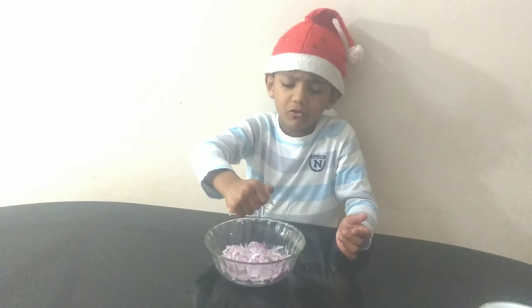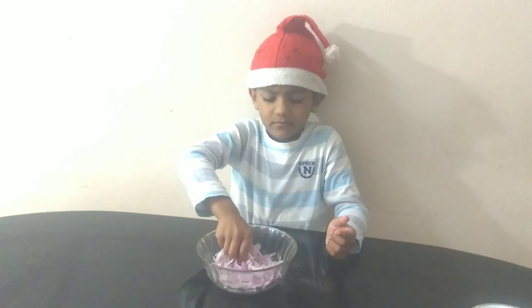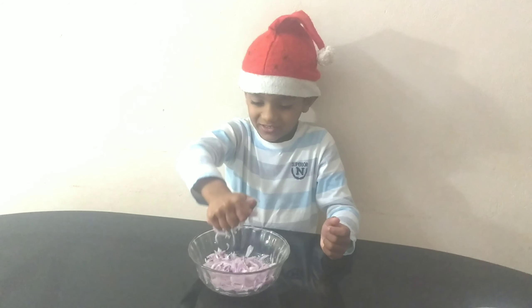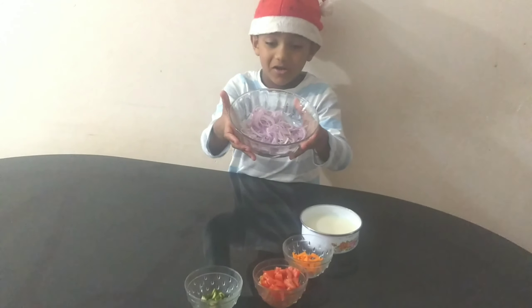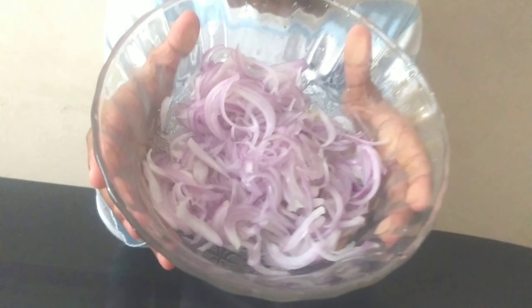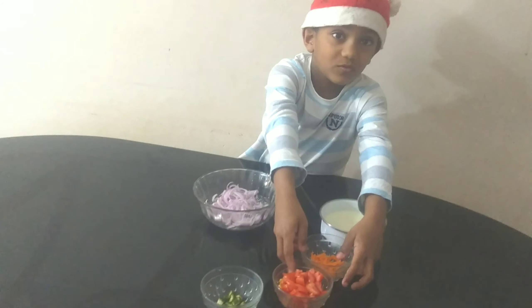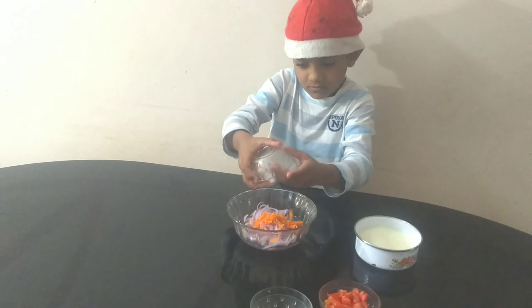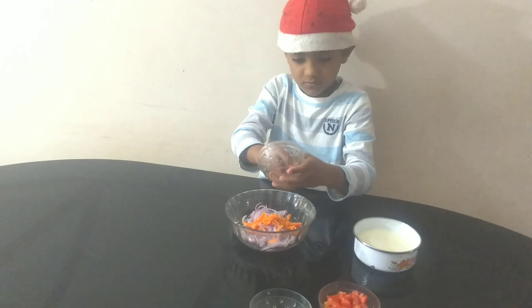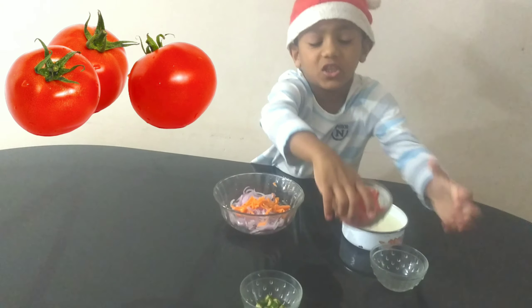We will use the juice to make it. We will add the peanut butter and salt. Now we will add the peanut butter.